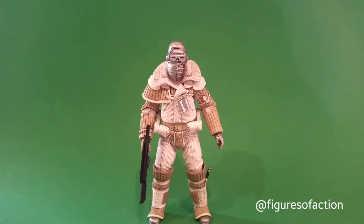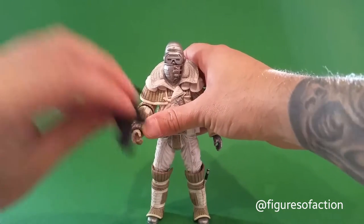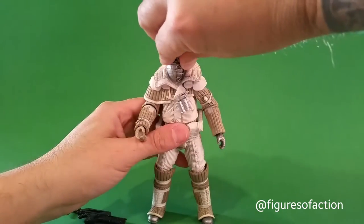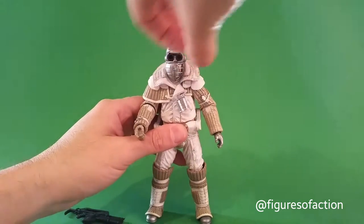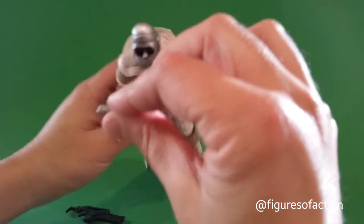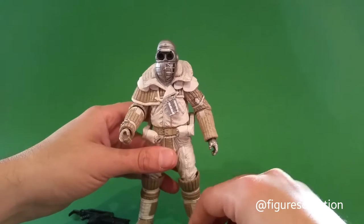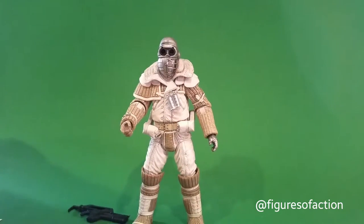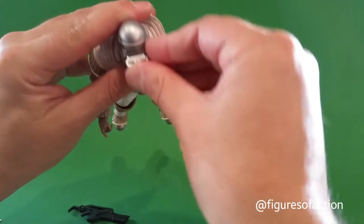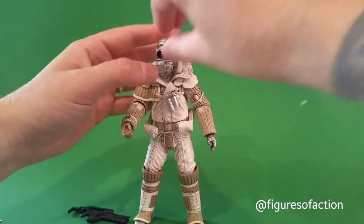The Weyland-Yutani Commando comes with the pulse rifle and a boot knife that actually goes in the boot. One of the coolest things is these goggles — there's a pair that you can have down that will fit into his helmet, and he comes with another pair so you can have them flipped up.